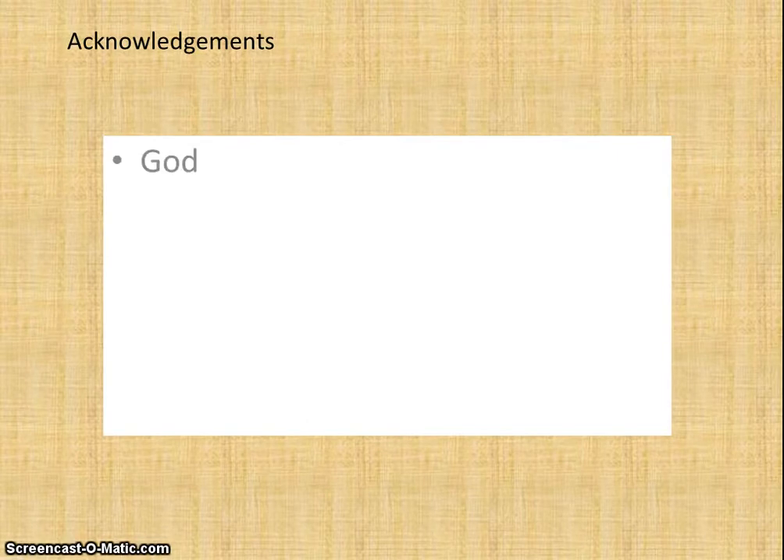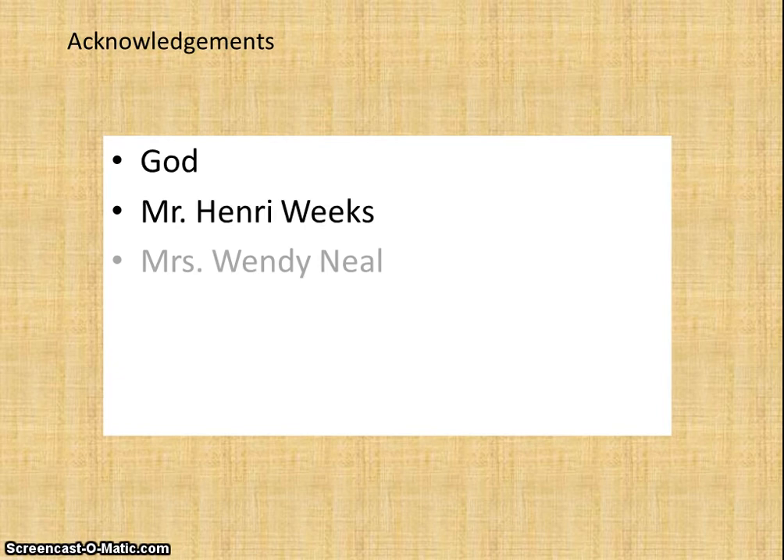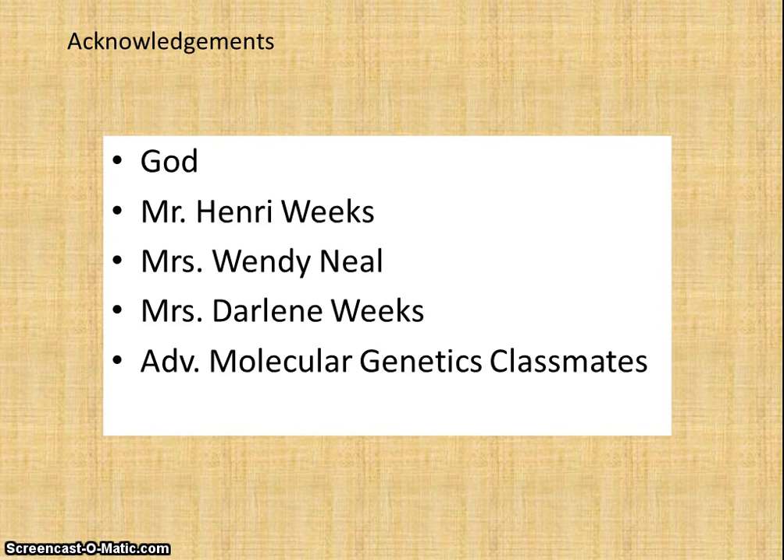I would like to acknowledge God for making this experiment possible, Mr. Henry Weeks for guiding me along this path, Mrs. Wendy Neal for her ever-present encouraging words, Mrs. Darlene Weeks for her amazing logistical support and expertise, my genetics classmates for being such a great group of people to be around, and of course my parents for allowing me to stay late at the lab multiple nights in a row. Thank you for listening to this presentation of my research project.